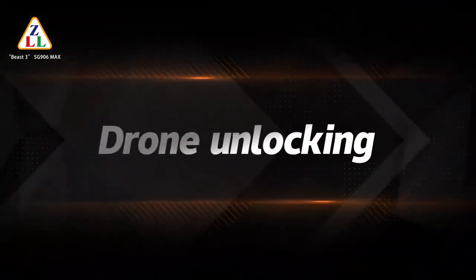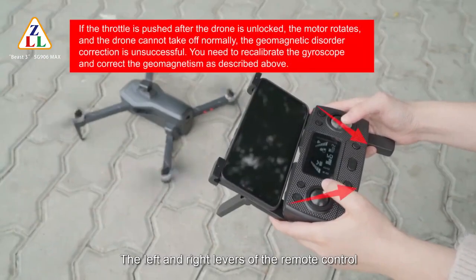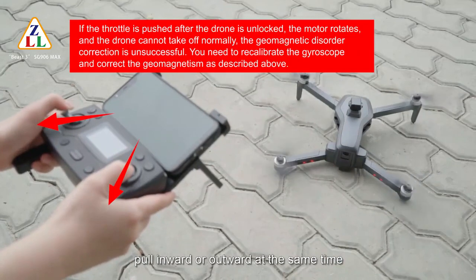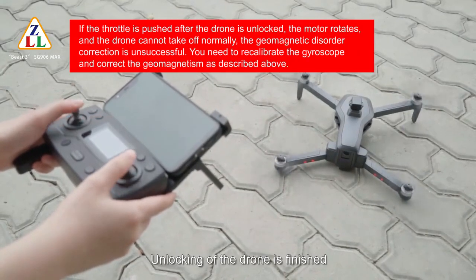To unlock the drone, pull the left and right levers of the remote control inward or outward at the same time. Unlocking of the drone is finished.